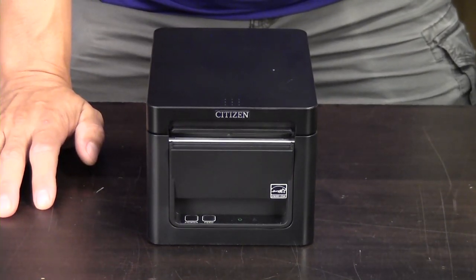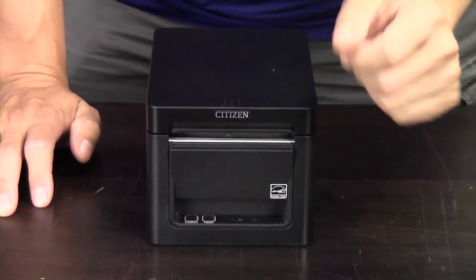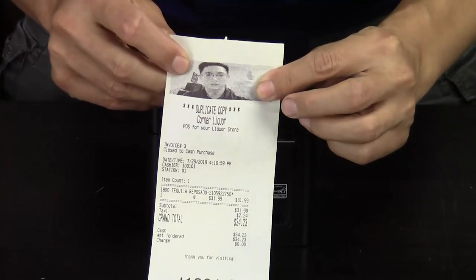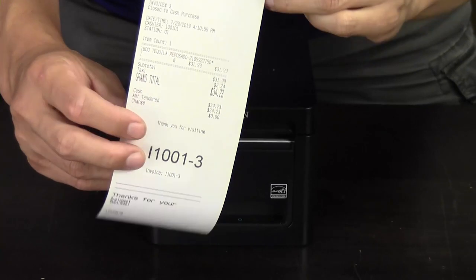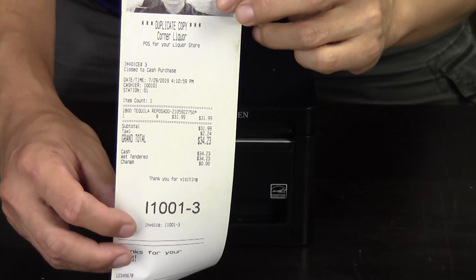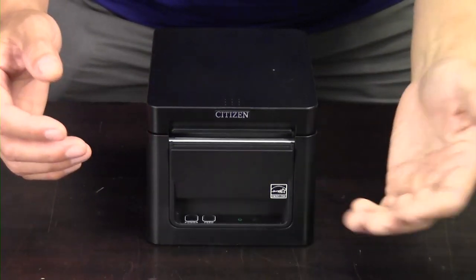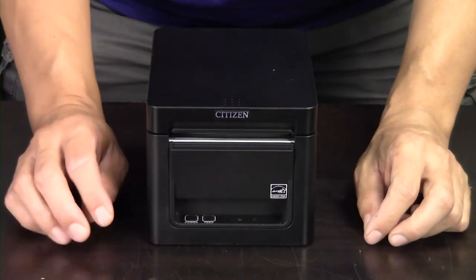It prints very fast. If I'm printing out a standard retail receipt using graphics on it as well, you can see it feed out at 10 inches per second. Graphics, fonts of different sizes, it's laid out correctly, a big order number at the bottom, as well as some additional lines. It prints using Epson emulation, so this will be the same as if you're using an Epson receipt printer and you wanted to switch out for a Citizen — your receipts are going to look exactly the same.